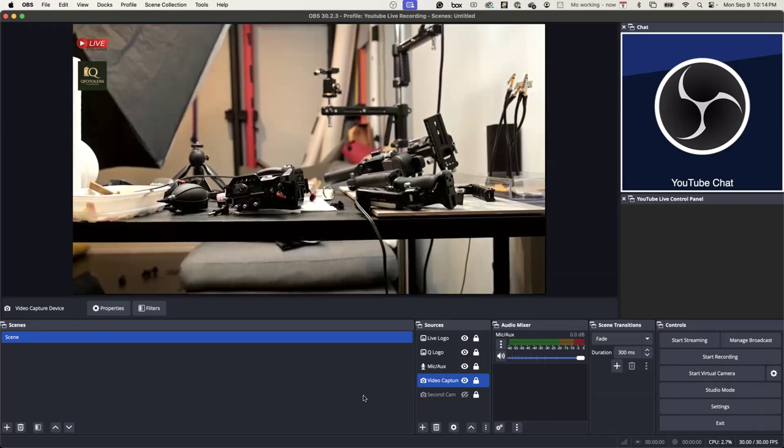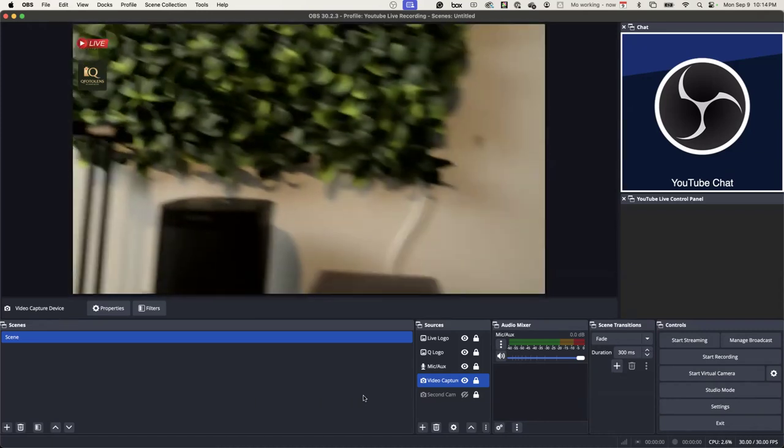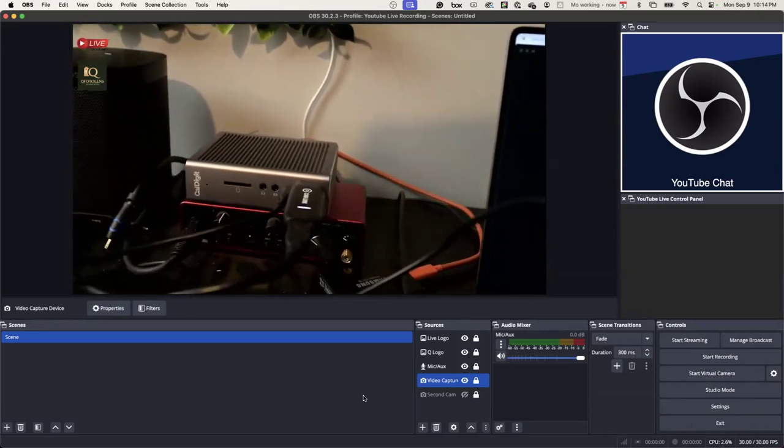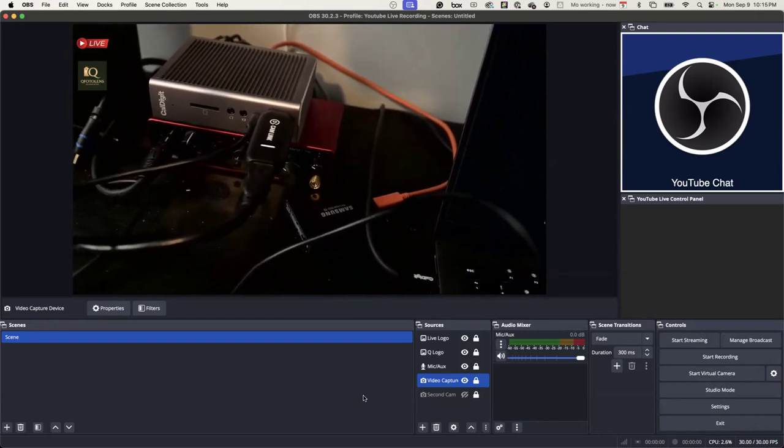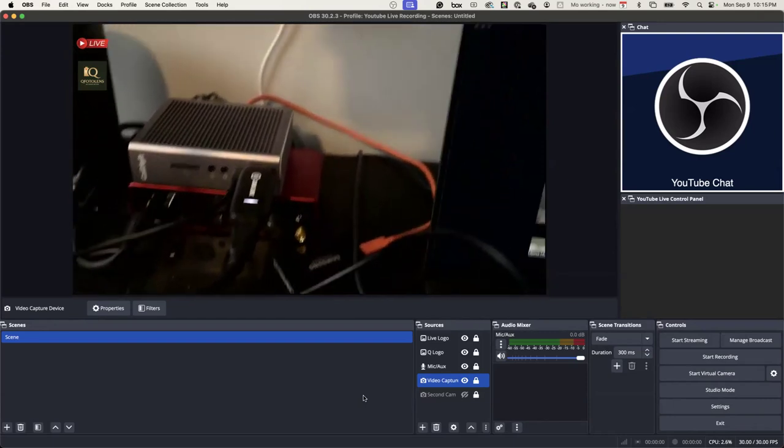For the PC — actually, you know what, I can actually show you that. See that rectangle? That's my Cam Link. How much is that, is it expensive? I think it was like $100.